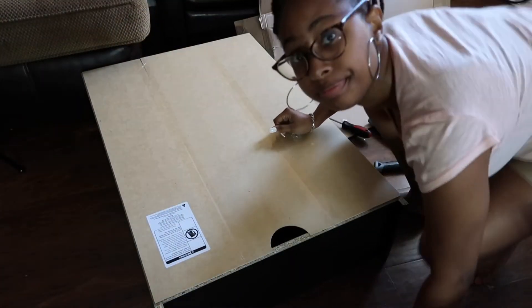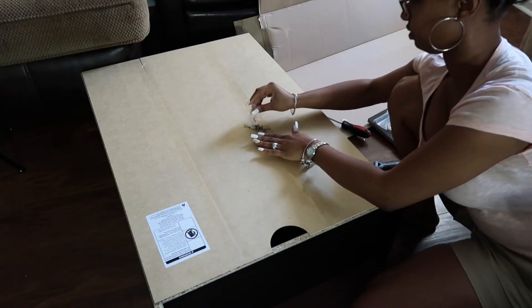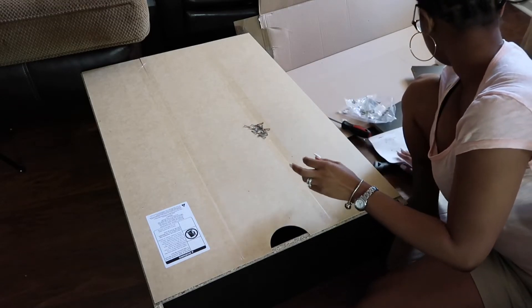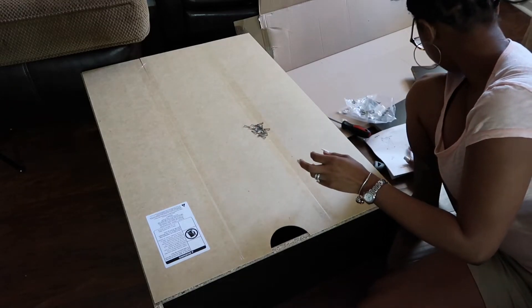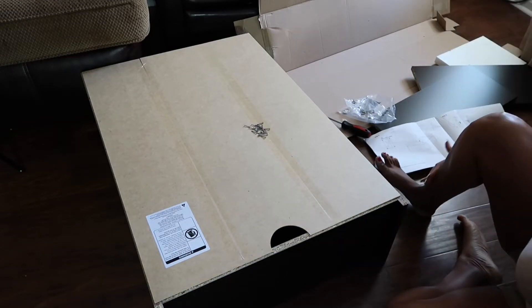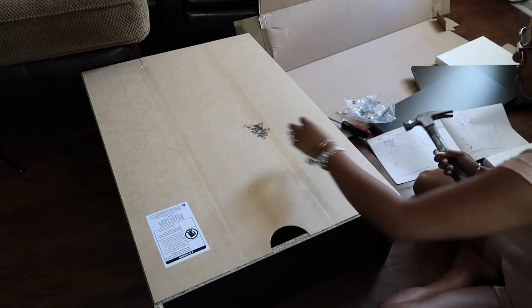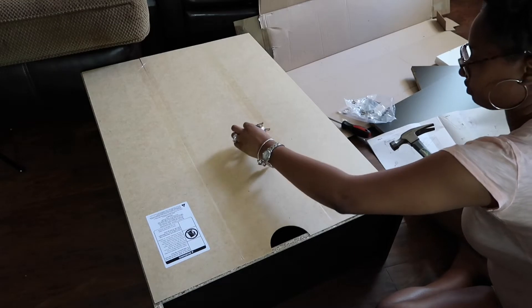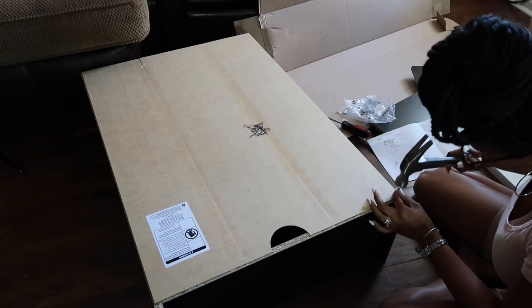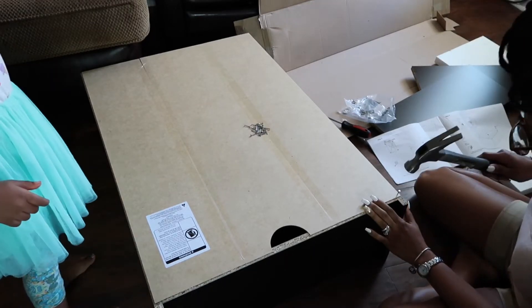The next thing is putting the backing onto the actual bookshelf. I decided to flip the backing so that the little hole — basically towards the bottom of the screen — is actually at the bottom of the bookshelf, because I want my cords to feed in that way versus having it at the top. The instructions have it at the top, but I'm putting it at the bottom. Right now I'm just going to hammer these tiny little nails to adhere the backing to the bookshelf.